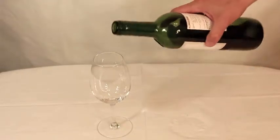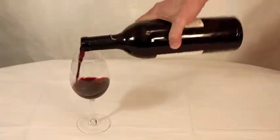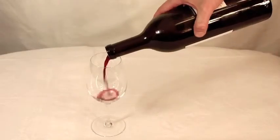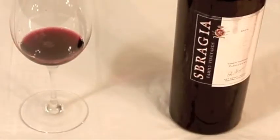A glass of red wine? Merci! But what's the problem with pouring red wine? That would be the drip. Because it only takes one drop of red wine to send your tablecloth or fine clothes to the cleaners.